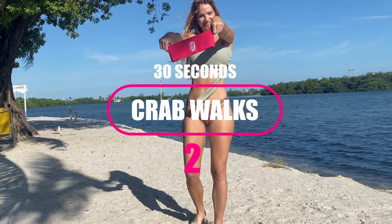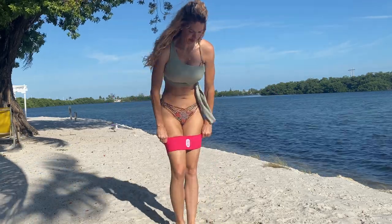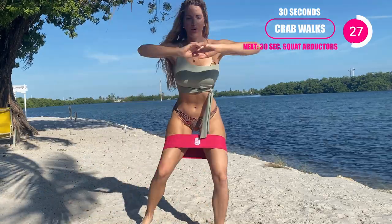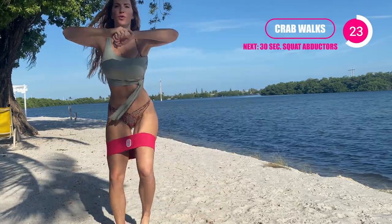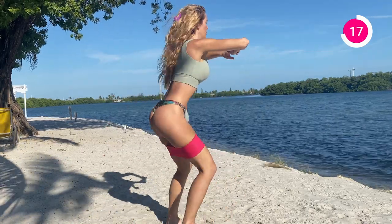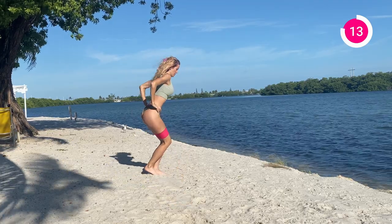Awesome girls, go ahead and grab that booty band. Whether you're a beginner, start with that level one, or if you're advanced, let's grab that hard one. We're gonna go into those crab walks for 30 seconds. Really the focus here is going to that squat — if you're a beginner you don't have to go as low, if you're advanced try to get that booty down. You can either just step side to side, or if you've got a little bit more room, you can really step it out. Make sure to push those knees out against the band so you're activating the glutes and your core is nice and tight.